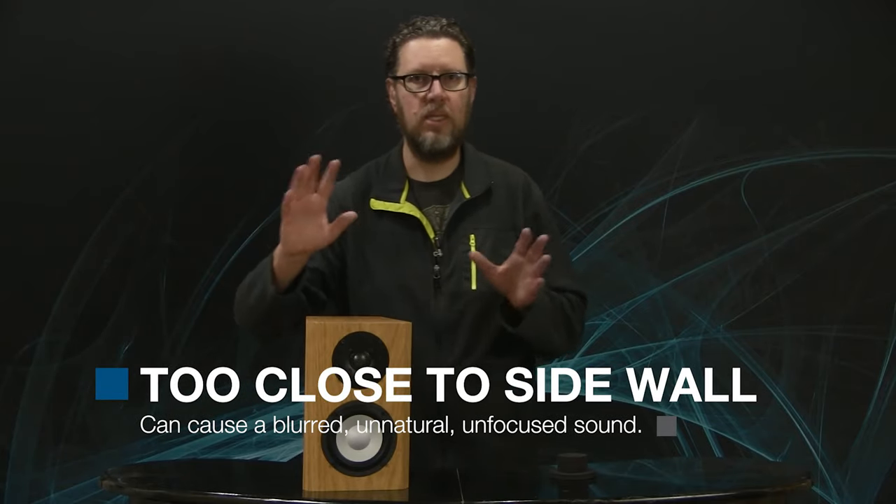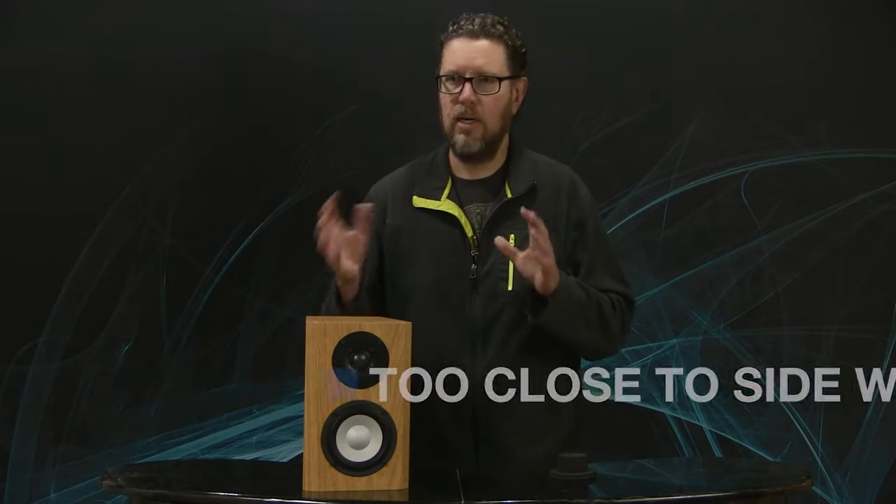One thing to remember: although getting close to a back wall usually just amplifies bass, if you get too close to a side wall — where the wall is now being seen by the entire front driver assembly in the speaker — you can start amplifying mid and high frequencies as well. Because they reflect off that surface and arrive slightly delayed in time, you can get a blurred, unfocused sound and an unnatural accentuation of some frequencies. Think about what happens if you put your hands around your mouth while you're speaking — the sound level goes up, but some frequencies are being amplified more than others. Wall boundaries do exactly the same thing.